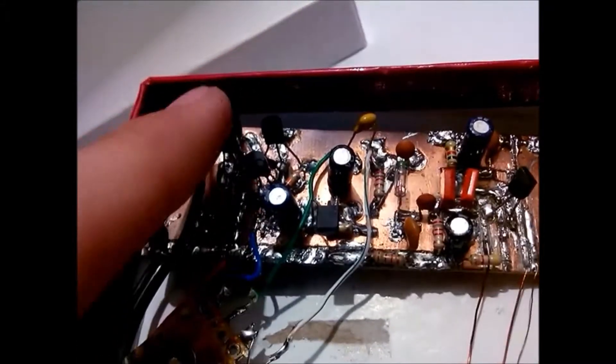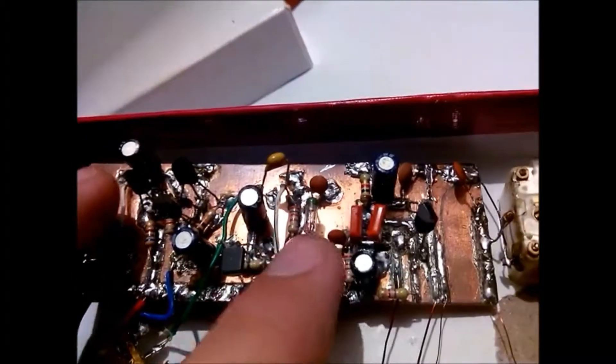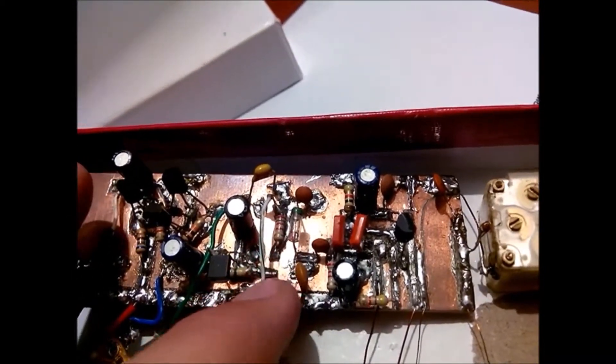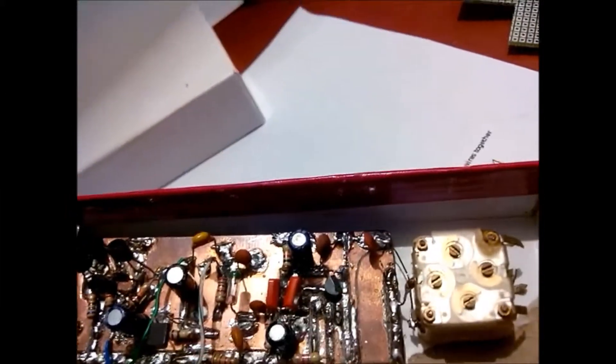There's an audio amplifier here, a pre-amplifier, a germanium diode detector — nothing fancy at all. This is the RF amplifier, the radio frequency one.